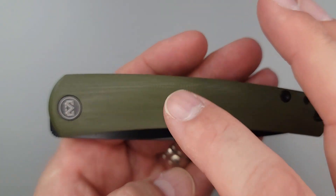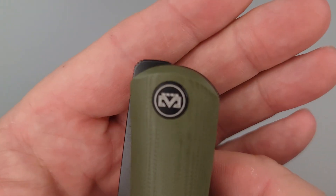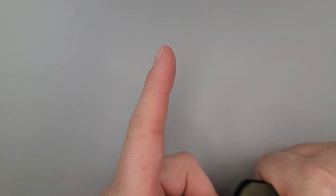You can get these in black or this OD green. The black version has a satin blade, so if you're a satin blade lover, well, there you go. And there's your Miguron symbol.